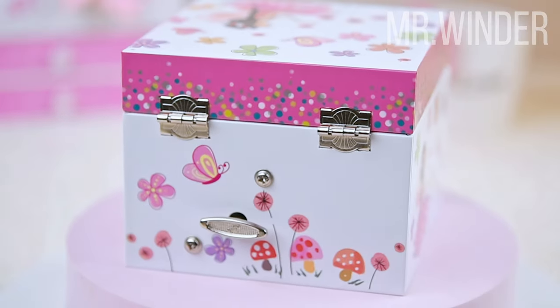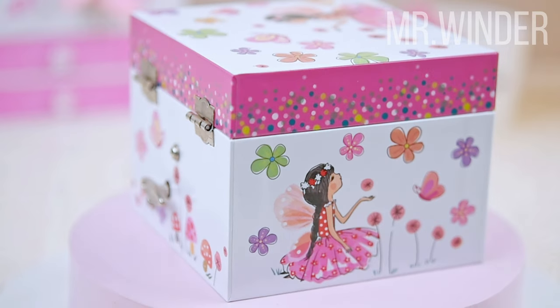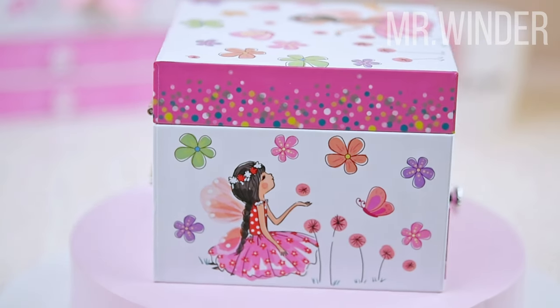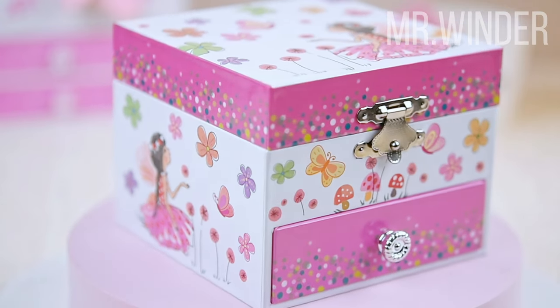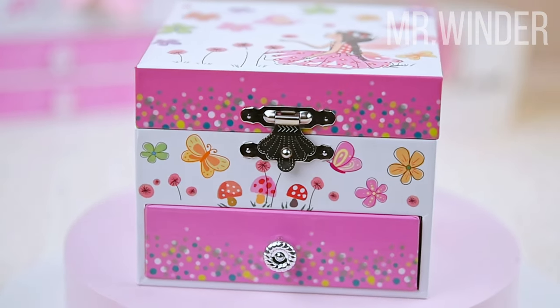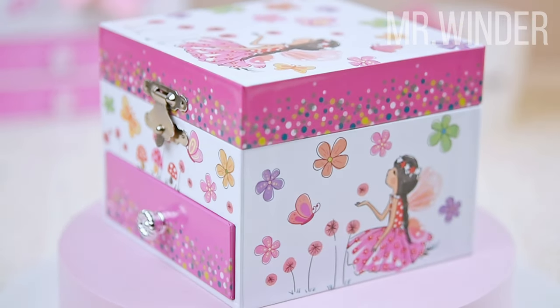The size of this music jewelry box is 4.25 by 4.25 by 3.5 inches, which is perfect for a little girl's collection. This music jewelry box also comes with a pink velvet lining that helps to protect the child's small jewelry from scratches and wear.